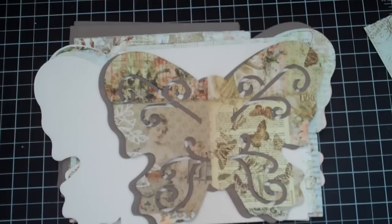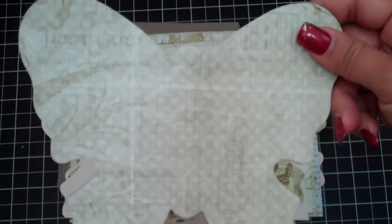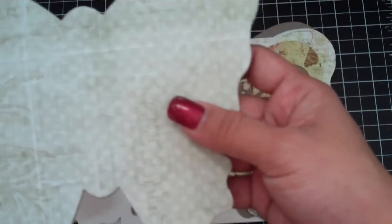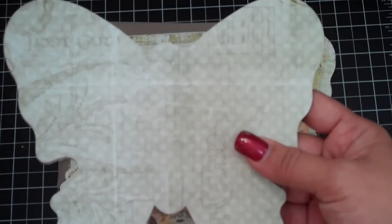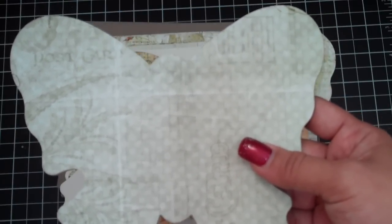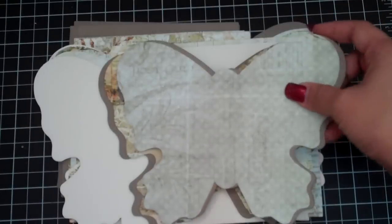You'll also receive this chipboard and paper which I didn't end up using on mine, but it's a good size. This is about six and a half to seven inches by seven inches, so it would be a good size for a mini album. I'll also be having six of these and six of the papers as another chipboard kit if you're interested - that should also be available for sale on my blog.